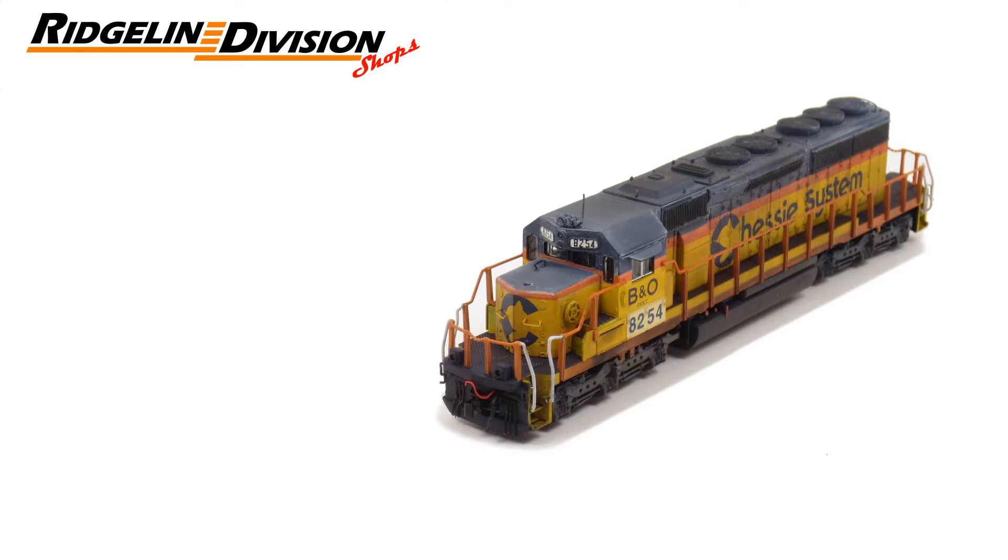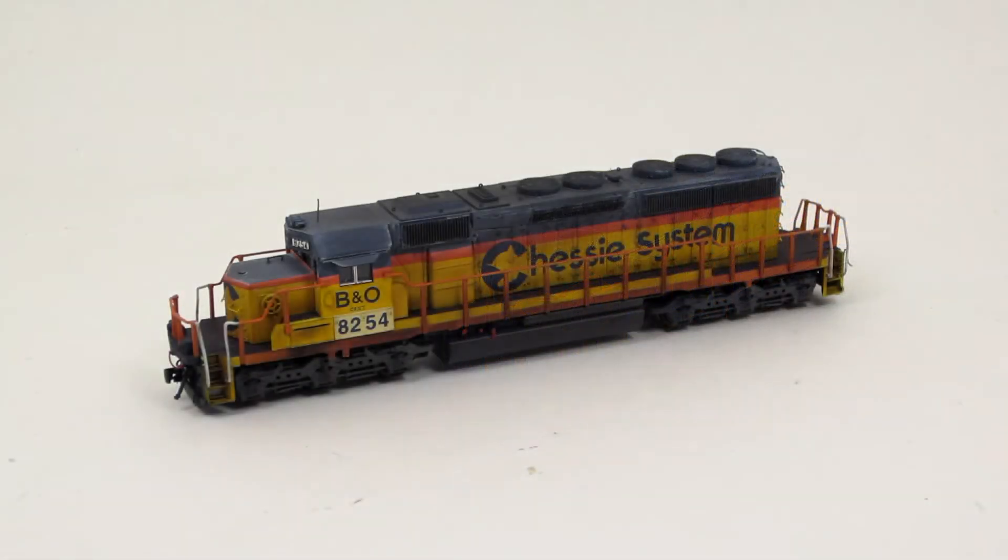Hi, I'm Andrew with the Ridgeline Division Shops, and this is the video walk-around for CSXT 8254.